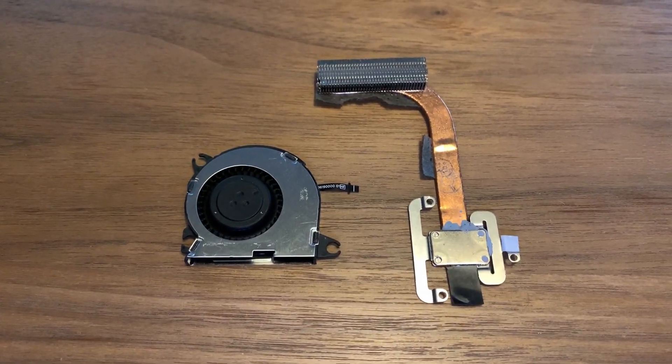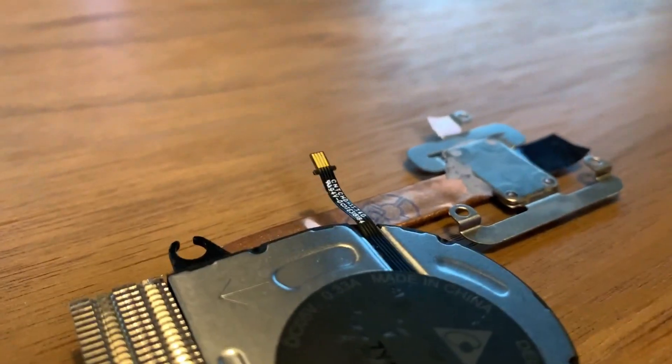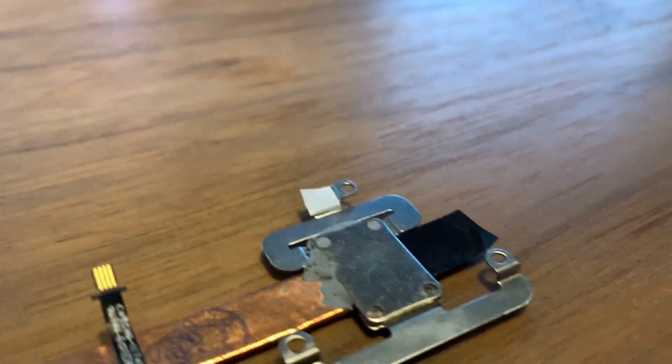That brings me to my next set of components. I'm going to use a Nintendo Switch heat sink and cooling fan. The Switch CPU probably gets pretty hot and it's nice and low profile, so this should theoretically work. It's the one thing I have not really tested, so this is kind of the biggest question mark. But my plan is to 3D print a little bracket and do some testing soon.